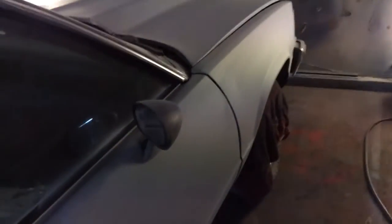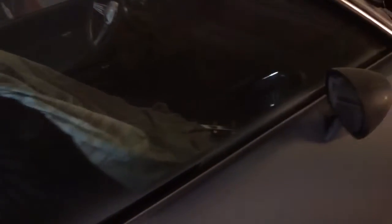I didn't prime up the whole car yet because I didn't mask off yet. I got that body work there and it looked pretty damn good. Came out right, came out nice, straight, everything.